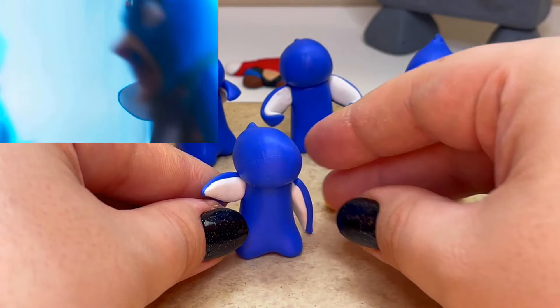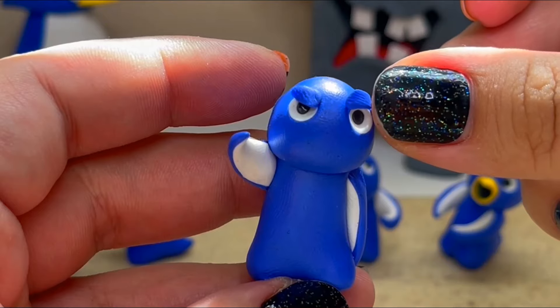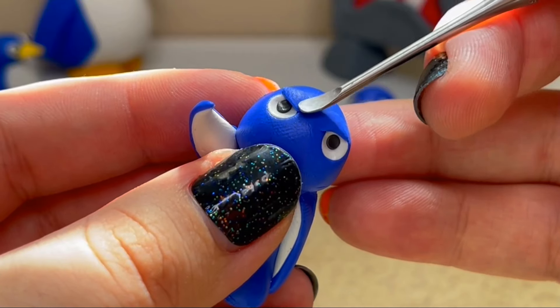The fifth penguin I'll be making is the king. I'll be making him in his pose where he's pointing at Bowser's army to send his troops into battle. He has determined eyes with an open mouth and teeth showing. It's kind of weird to see a penguin with teeth.